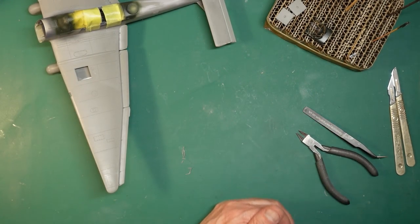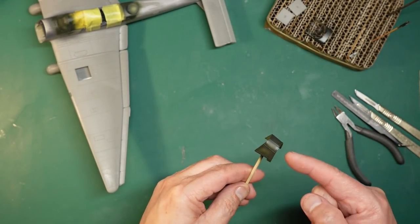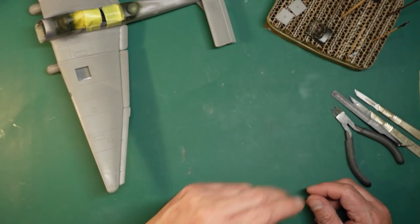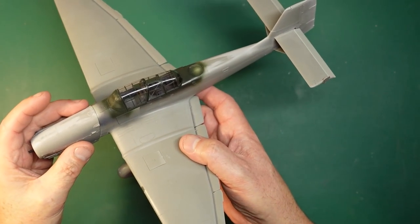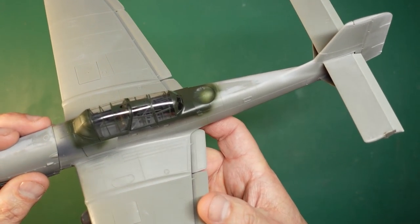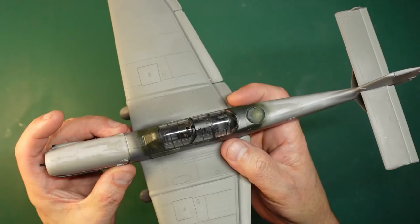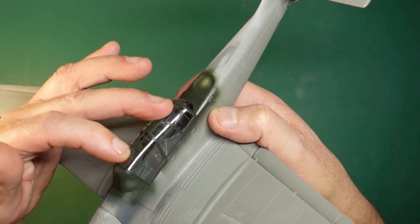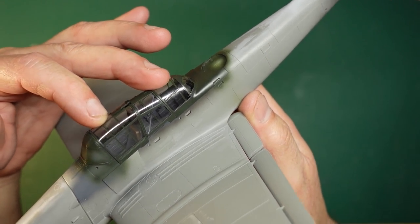A little while later, we've got the engine stuck on just so you can see how it looks. All the glazing is on there now and you can see how lovely it is - you can see through it beautifully. As I said in my review, there's no distortion or anything. You can see that frame inside there now in the grey.